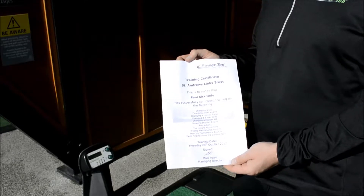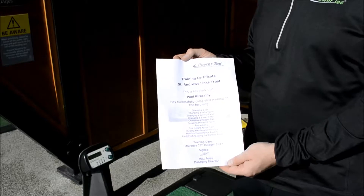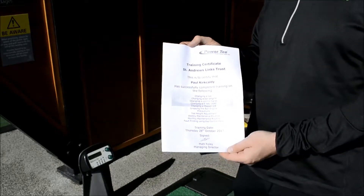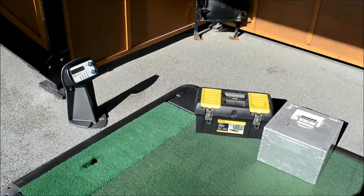When we complete our training on site, we issue a training certificate to every member of staff detailing what they were trained on. That way they cannot turn around and say they didn't know how to look after the equipment. Everything you need to look after your PowerTea is right here: your tool kit and your spare ball engine in its transit case.